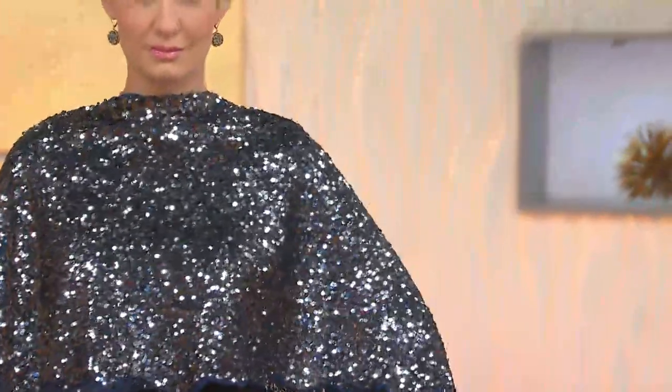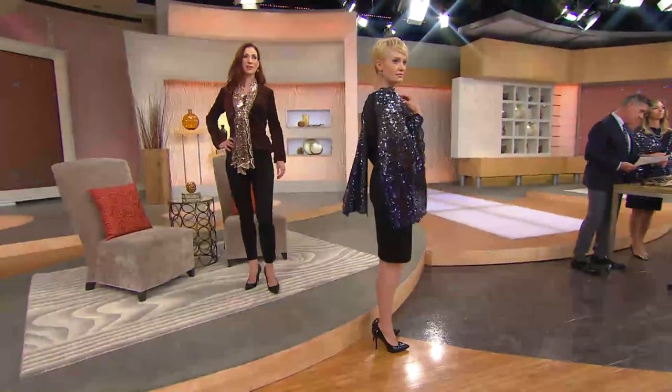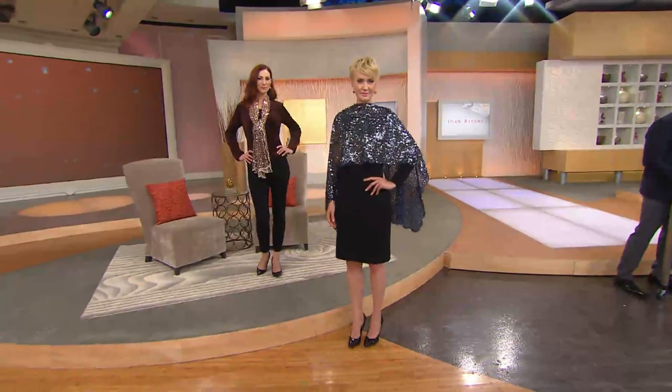We debuted this at a red carpet show out in Los Angeles, which we do for the Oscars. And I do have a picture when we come back of Joan — unfortunately she's wearing the color that isn't available, one of the colors that's sold out. But it is just a scarf that Joan has lived in.